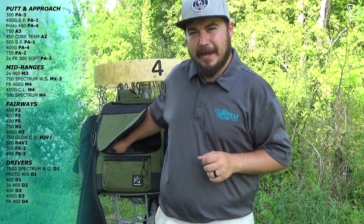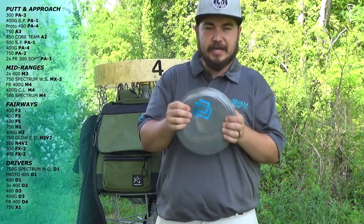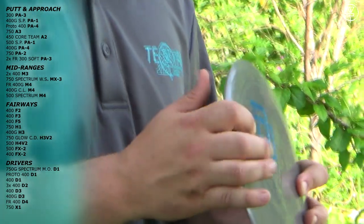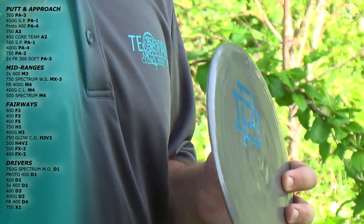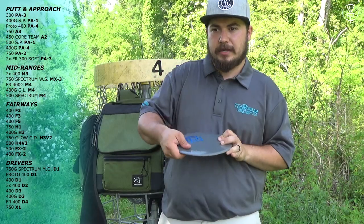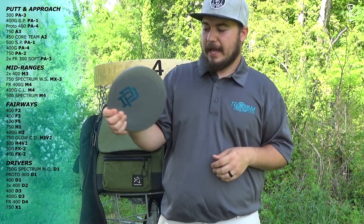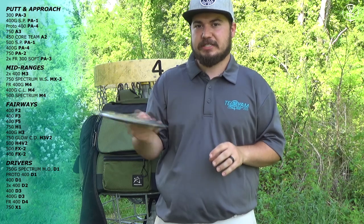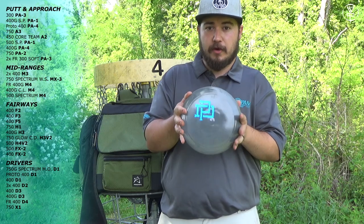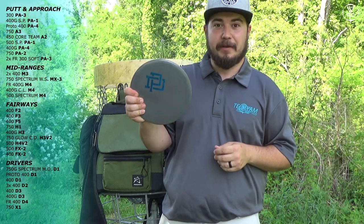My last disc probably shouldn't be in my bag because I don't think I have the arm to throw it yet. This is a Prodigy 750 X1. I use it very rarely if I need to — it's for get-out-of-trouble long shots. When there's a wall of trees and you've got to do a poke and hook dogleg left, this is going sky hyzer. Love this disc for that. I don't really forehand it — it's just too beefy, this thing is a meat hook. If you can get an X1 and you have the arm for it, they're great. Otherwise it's just a get-out-of-trouble utility disc that I spent a lot of money on.